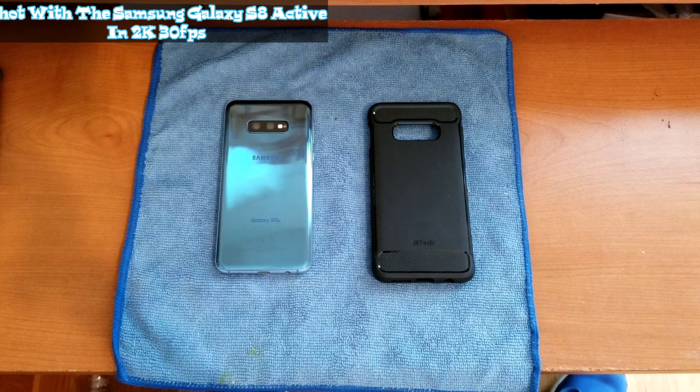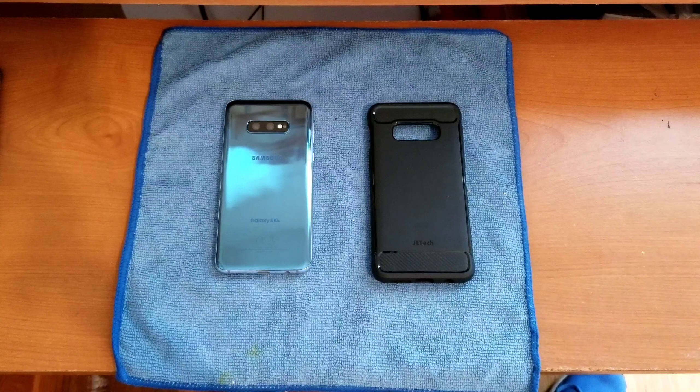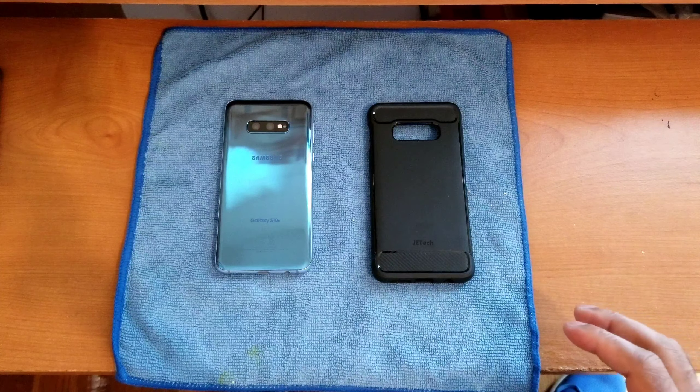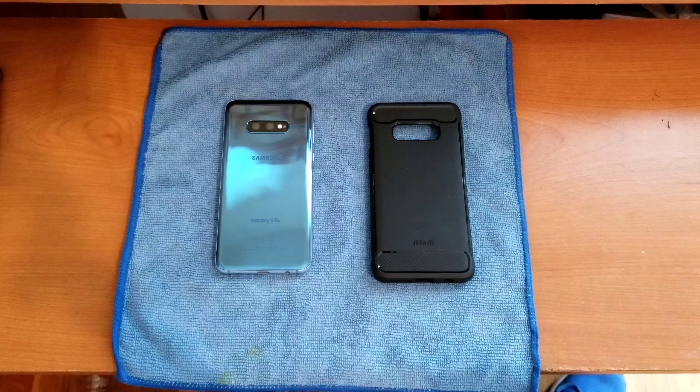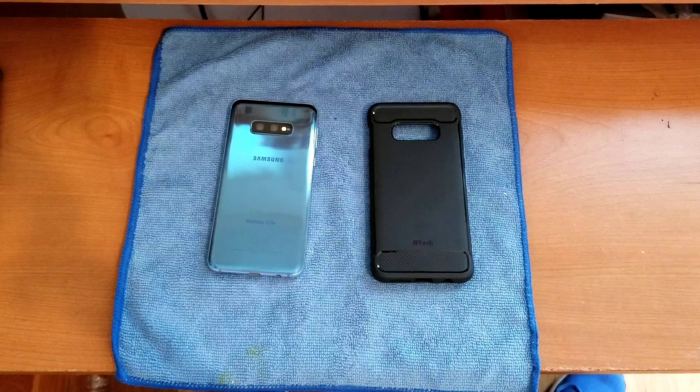Welcome back to another video. Today I have my full review of the accessories I picked up for the Samsung Galaxy S10e. In particular, I picked up a case from Jet Tech and a set of tempered glass protectors from MP Mall — specifically a lens protector for the rear camera and a front screen protector for the display.